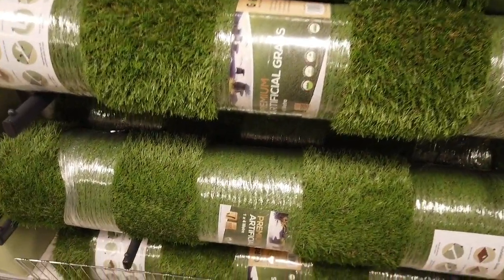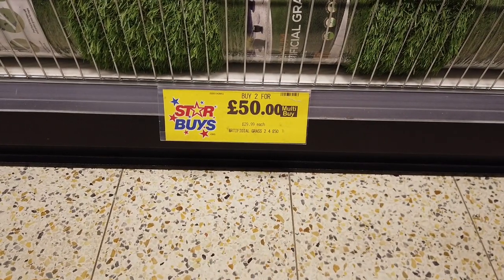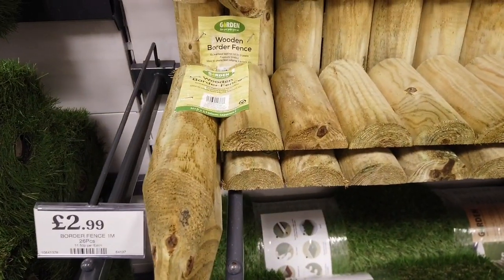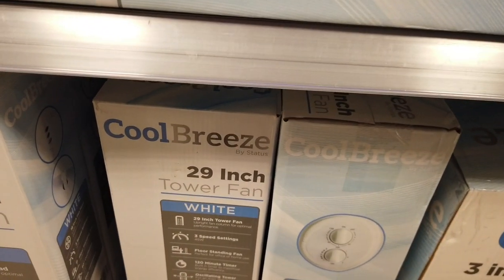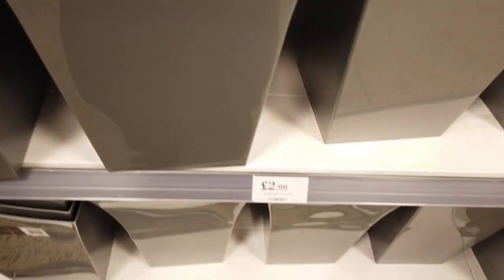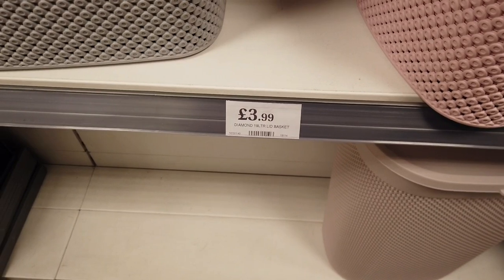I really thought these grass mats were a great bargain — they are two for £50, otherwise £29.99 each, and each roll is four meters. There's a one-meter border fence for £2.99, a 29-inch tower fan for £19.99, and these big planters in gray and black, plus different sizes, all for £2.99.